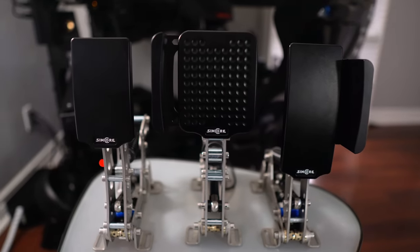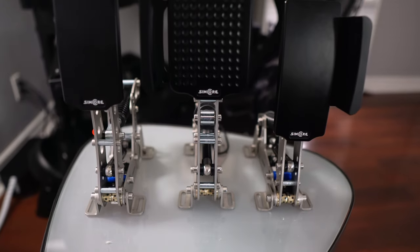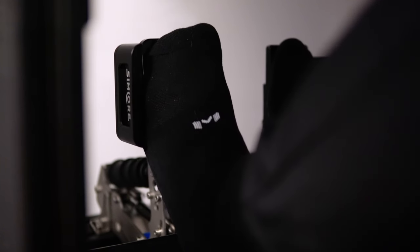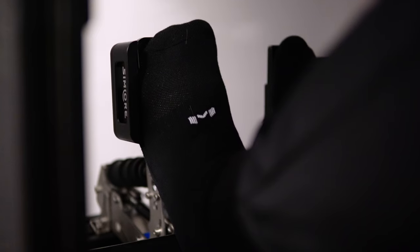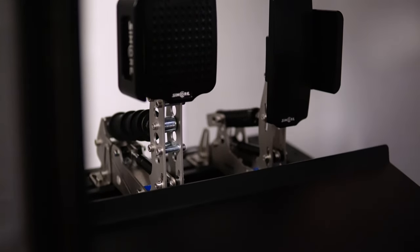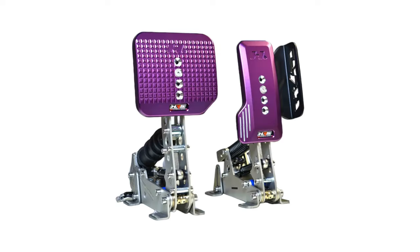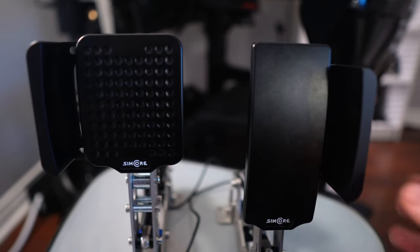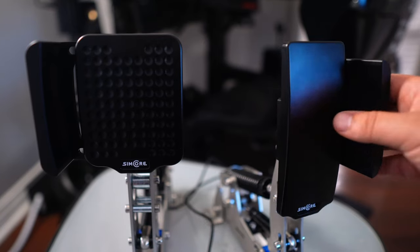There's just something about the bigger size pedal that gives you more of a sense of confidence in controlling it. The default ones were just too small for my feet, and with these I just feel more confident driving and ultimately more comfortable. These things are very subjective, so your experience may differ, but I'd say if you're not happy with your current stock plates, these are a great option. There are other options on the market — HRS is another popular choice — but I personally gravitated toward SimCore because I like the minimal design.